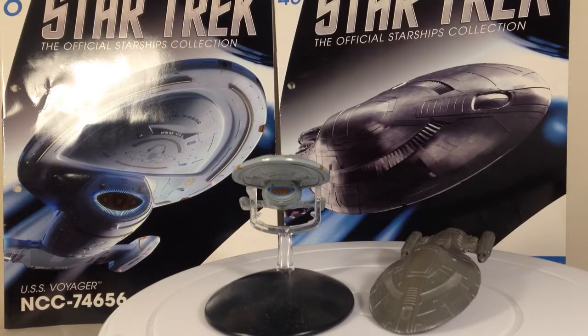Hi guys, TechSpark here with another video review and this time we'll be looking at the Star Trek official starship collection from Eagle Mars — USS Voyager and Armoured USS Voyager.